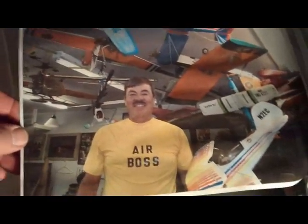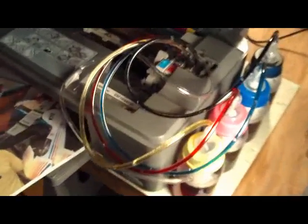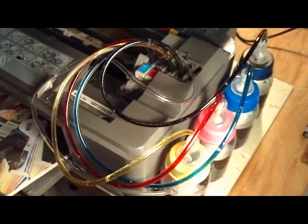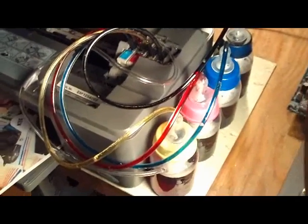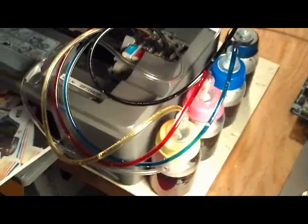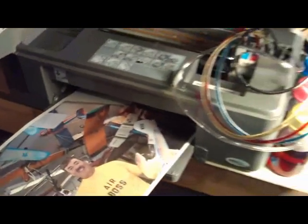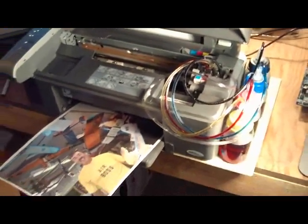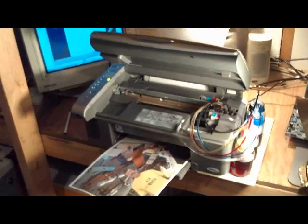I'm pretty sure the manufacturers could make a whole plug-in unit to stick in there, and it could be a lot cheaper so you never run out of cartridge for a long time. You can also buy the ink for refills, but that's quite a bit more expensive too. Hope you like my prototype — maybe you never know, you might see it someday.